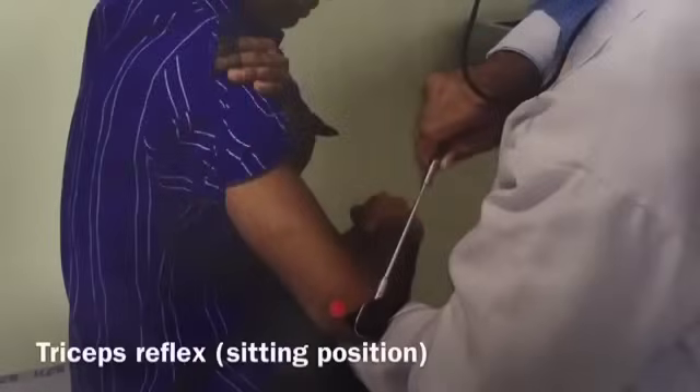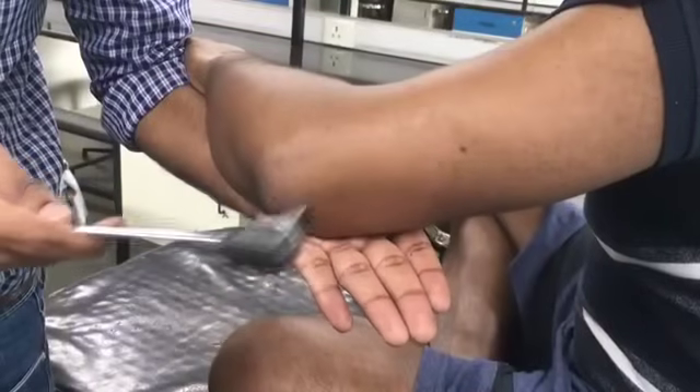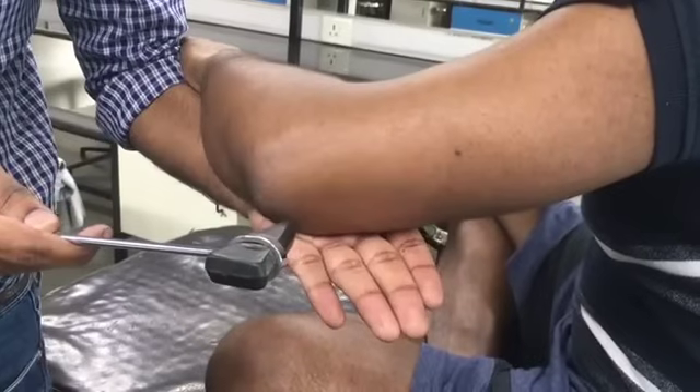Tricep reflex — sitting position. Support the forearm of the subject with one hand in a semiflexed position, then strike the triceps tendon above the olecranon. The spinal segments involved in this reflex are C6 and C7.